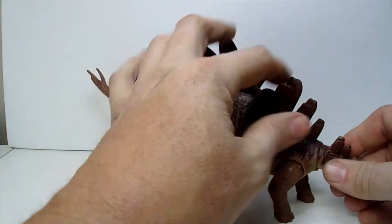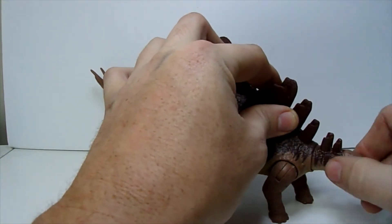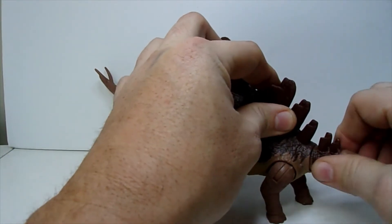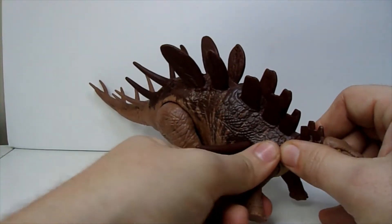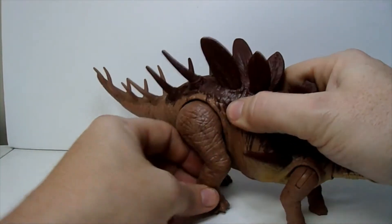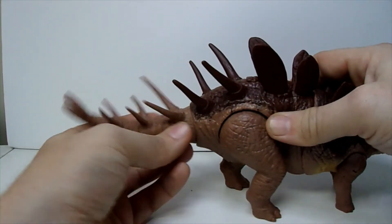It's got a ball joint in the neck but it is pretty darn stiff. It feels like a ratchet in the front and then a swivel throughout the out, the usual kick out back and forth on the rear legs, and then a ball joint in the tail.